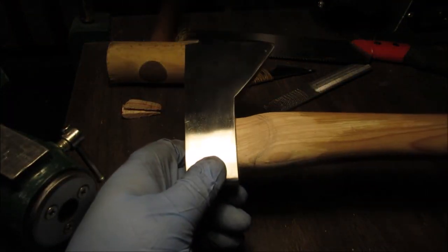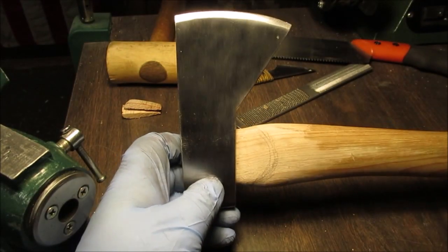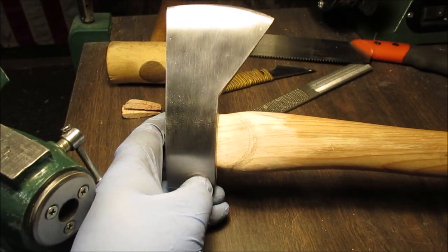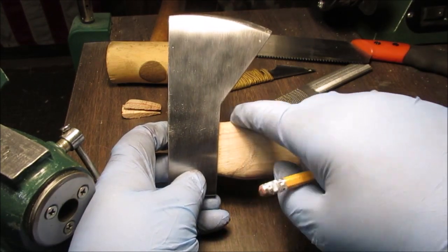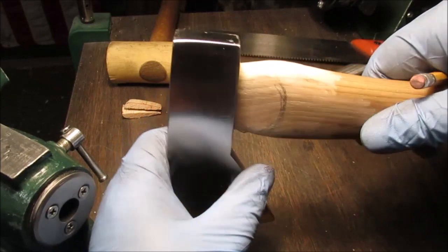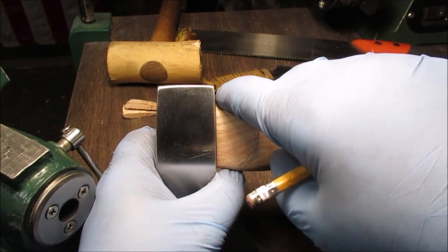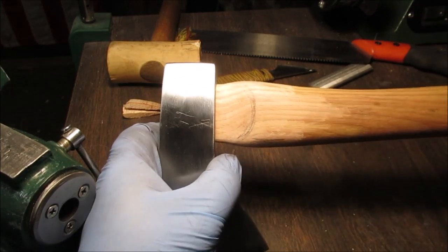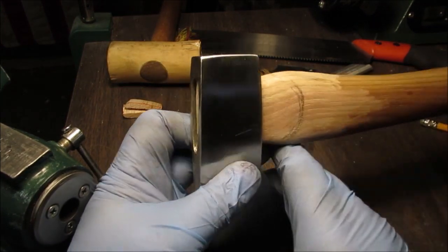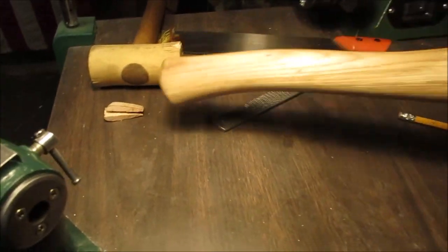I bought it on Amazon - I don't know if you can find one anymore. We're showing you the handle here. We're softening this area - it kind of stuck out too much in front and too much in the back, just like a big bulb, you know? It was just too much. We don't want to get rid of it entirely because we really like the shape of this handle.